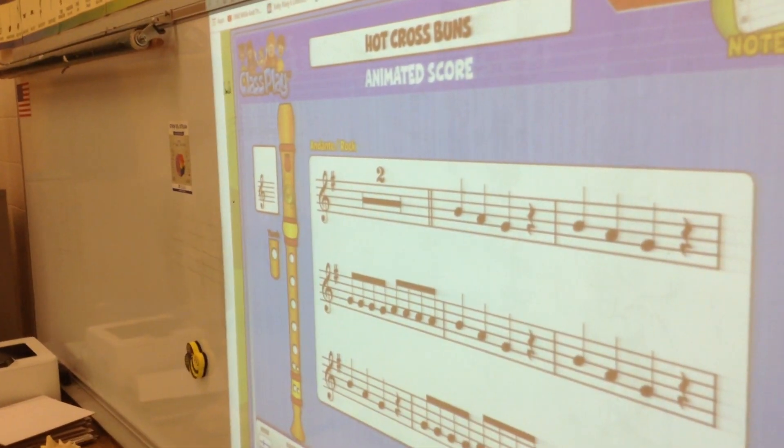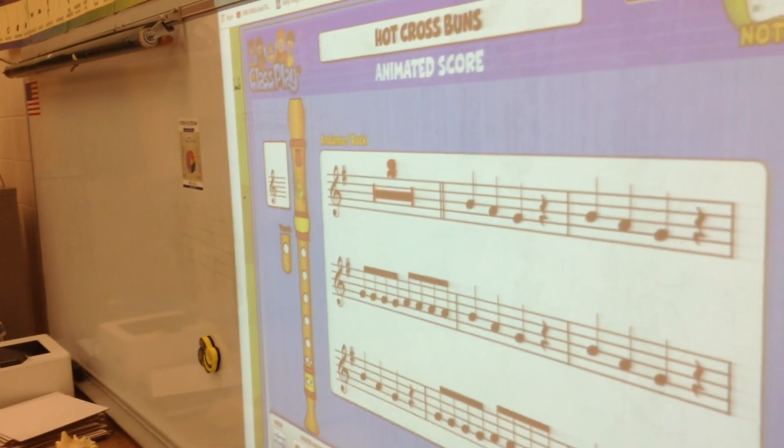Okay, get ready. It says two measures of rest, but it should say four because there are actually four counts of four before we start playing. And here we go.